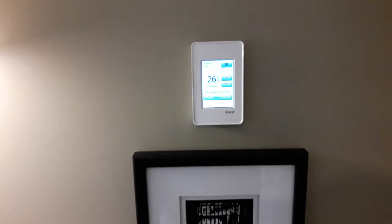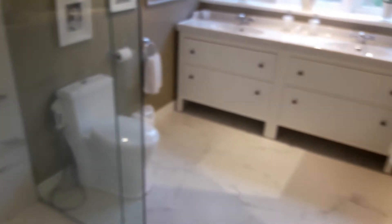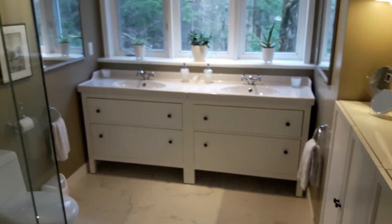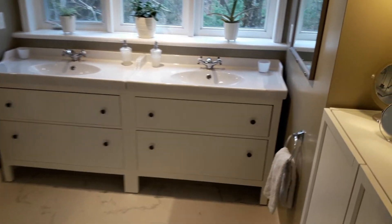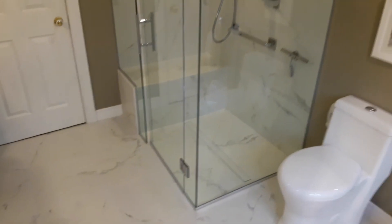The Schluter heated floor is so nice — this is the whole thing right here. Thank you for watching and we'll see you next time on another project.